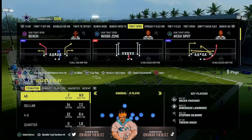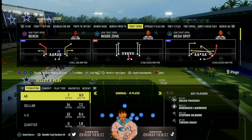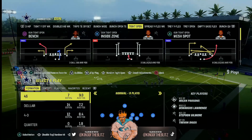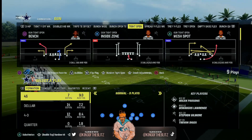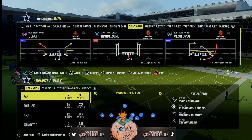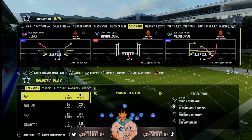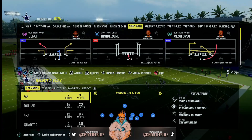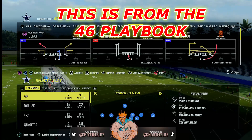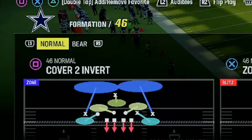I talked this over with my boy Lou, and we both agreed. He was giving me his setups and we were going over this. We're going to go over the 4-6 normal, but we're going to use the speed package. Click right on the right stick to get the speed — that takes out two linebackers and puts in two defensive backs. You don't have to do that; we're by the goal line, so if you want to keep linebackers in just in case they run, they're stronger, beefier players. But I'm going to go with the speed package and we are going to go over the Cover 2 Invert.